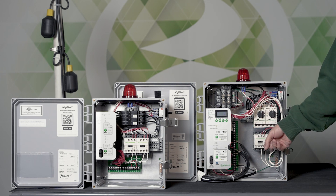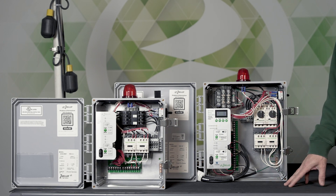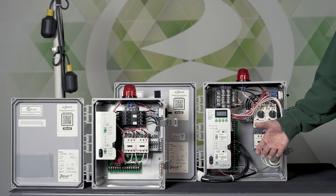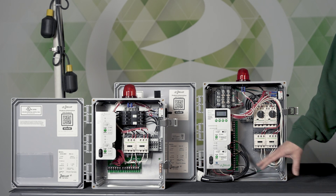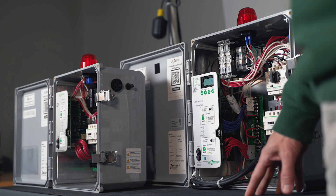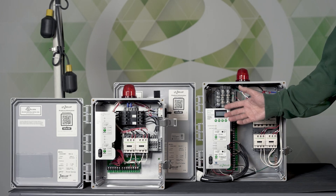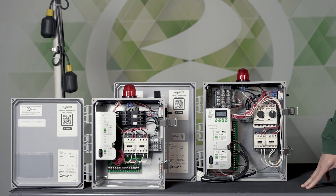You'd hear the contactor clunk, and that means the pump has been provided power and is running. In the off position, even if the float switches came up in the pit, the pump wouldn't turn on, so it's a way to keep it safe. One of the disadvantages of that older style HOA is that you could accidentally leave a pump running or leave a pump off and go home — the service tech would go home and not realize it.